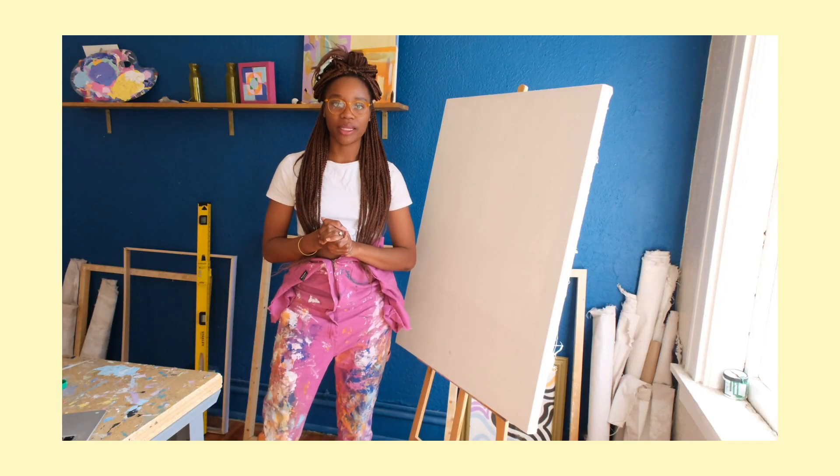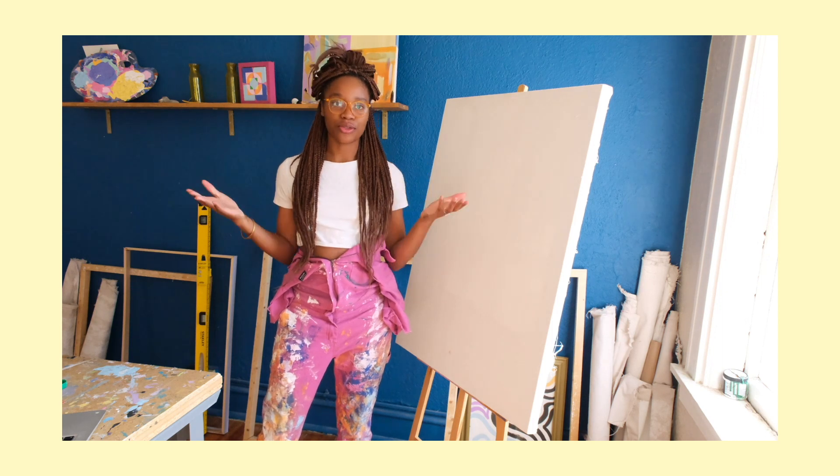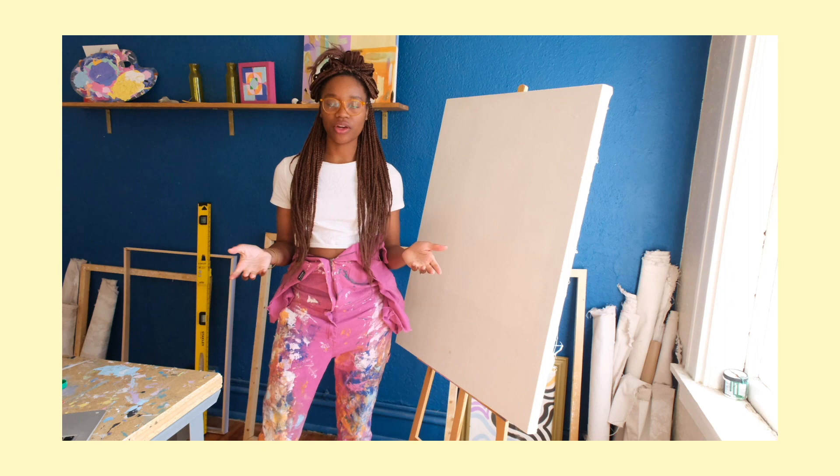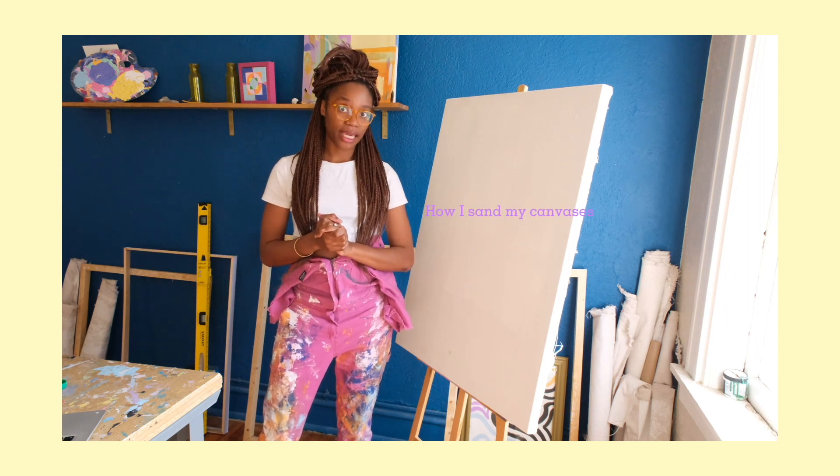Welcome to another video here in my art studio. My name is Brittany Lysette. Welcome. For those that are new, I am a professional artist and in today's video I'll be sharing how I sand my canvases.